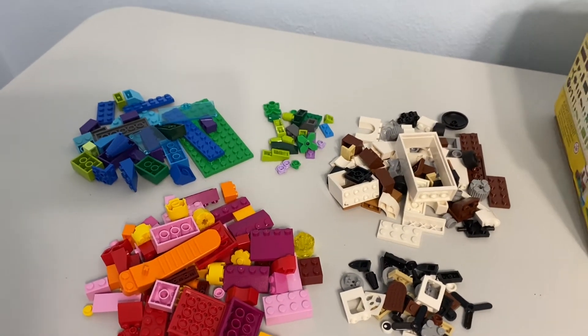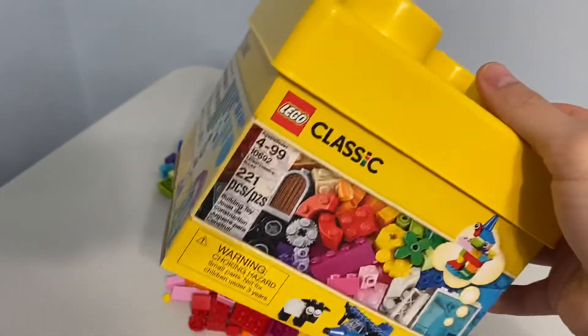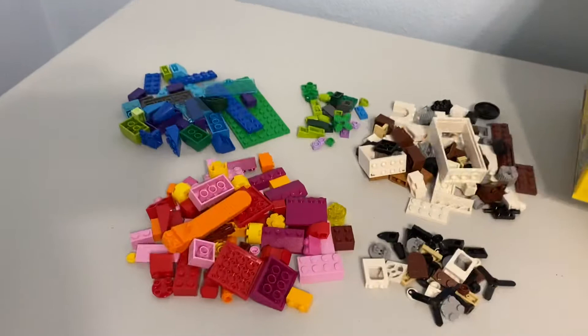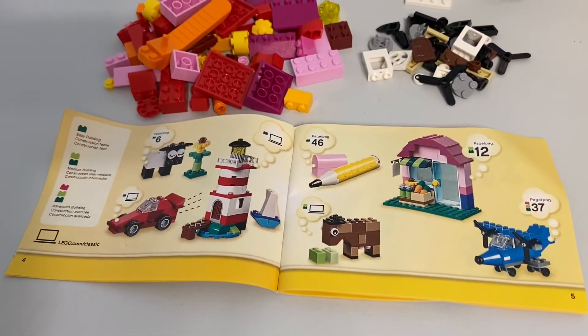Probably the biggest surprise to me was when I picked up this box — I saw this plastic lid and thought I was going to get a nice container with it. Nope, it's just a cardboard box. That was a big disappointment.